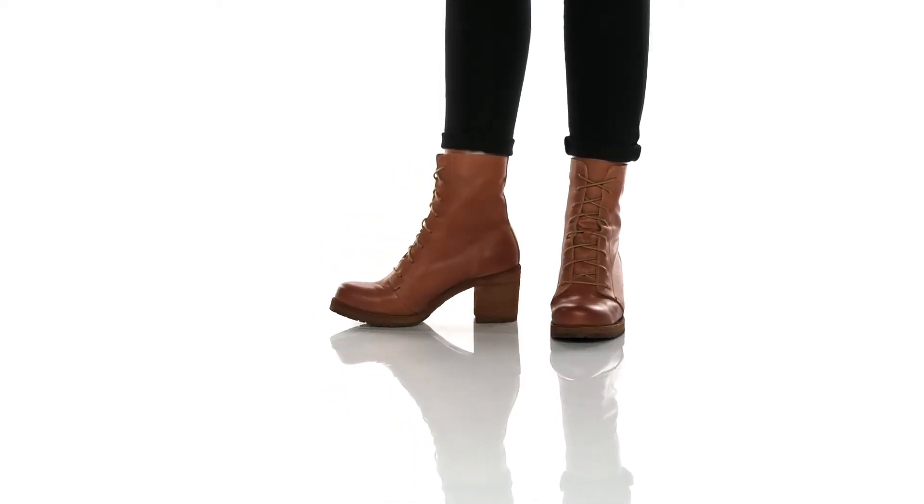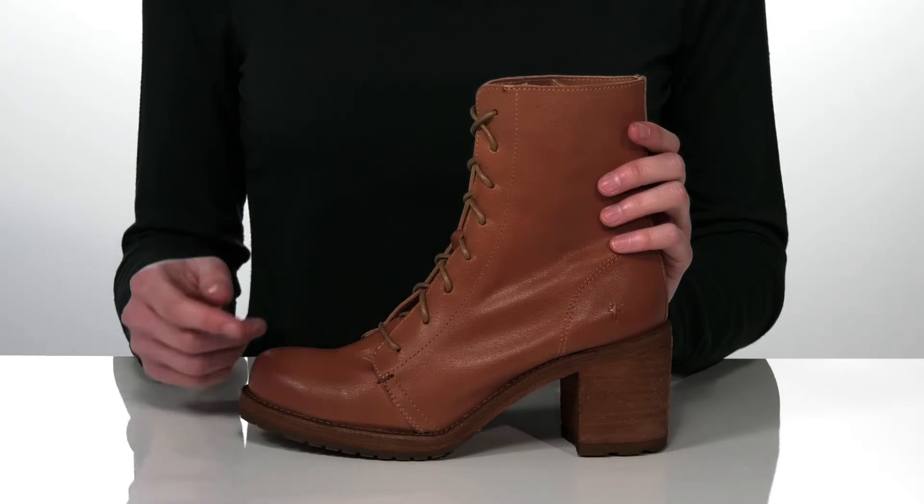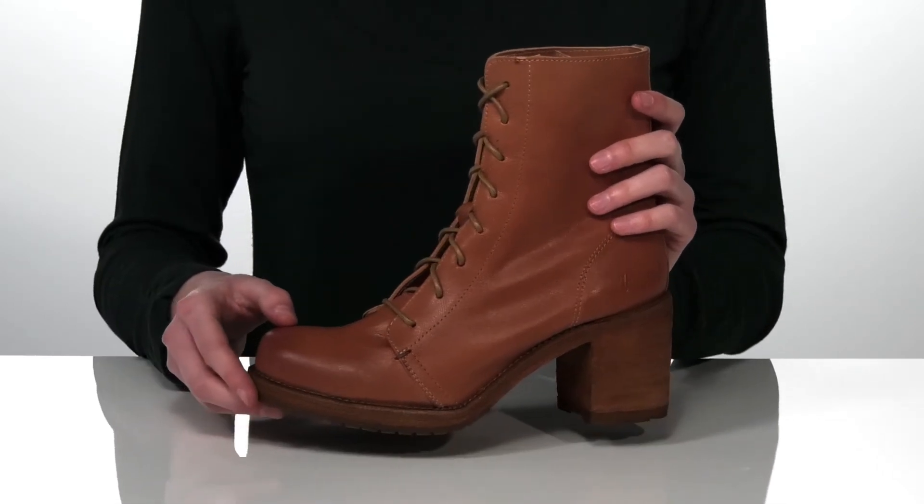These combat boots are absolutely gorgeous! I'm showing off the light rose colorway, which is the perfect transition color from winter to spring.